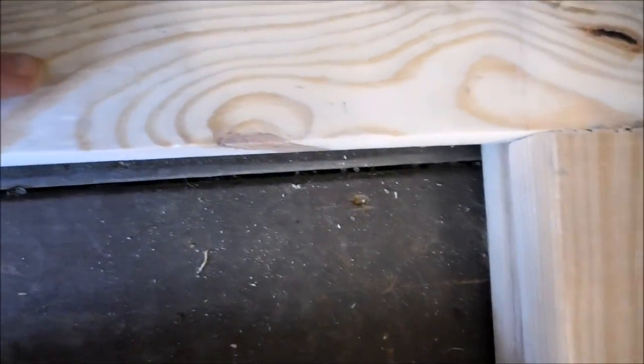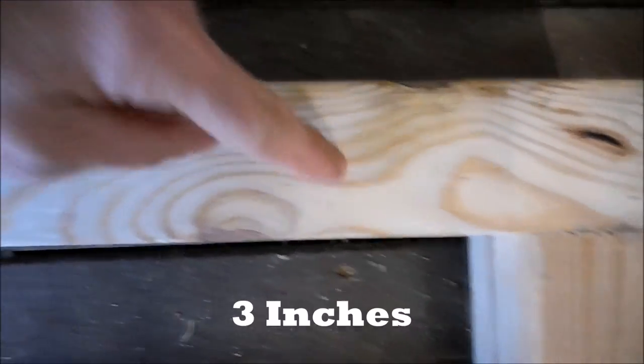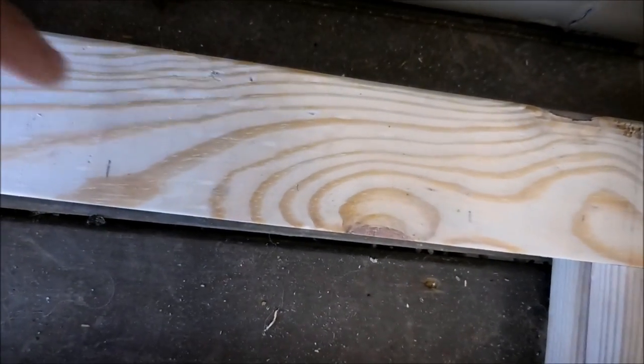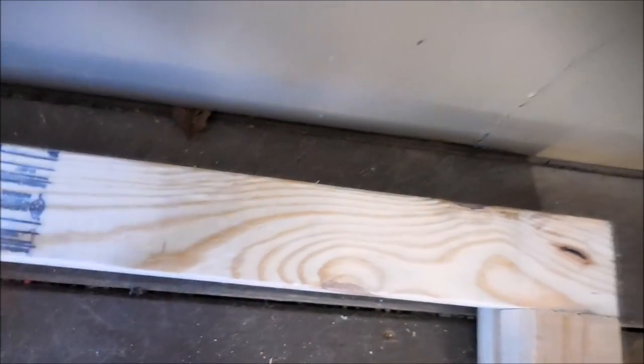So where do I want to drill my holes for the dowels? This is a foot, my space is a foot, center six inches. I'm going to split that — three inches from this end, three inches from that end, or three and nine. That's where I'm going to put my dowels, and that should give me plenty of clearance and a perfect space to put the boots.